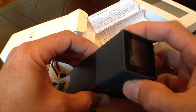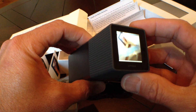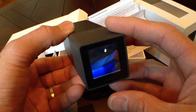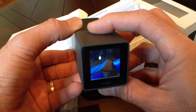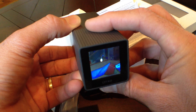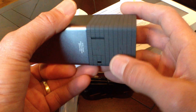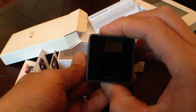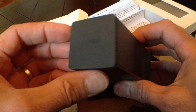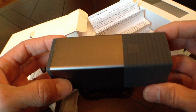Let's see if we can fire this bad boy up. There you go — take the first light field image with this thing here. Very nice. There you have it: the Lytro light field camera, coming to a Best Buy near you.